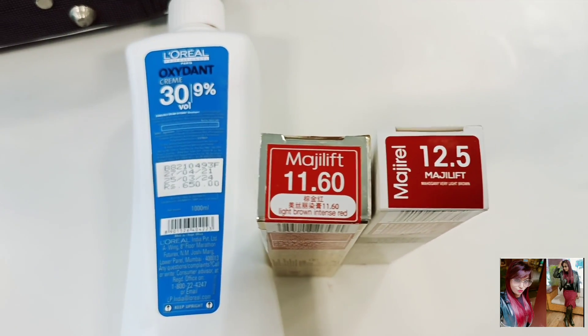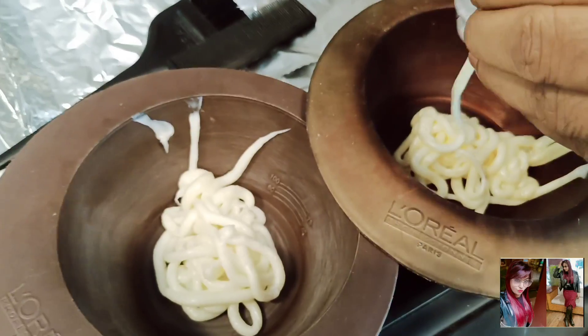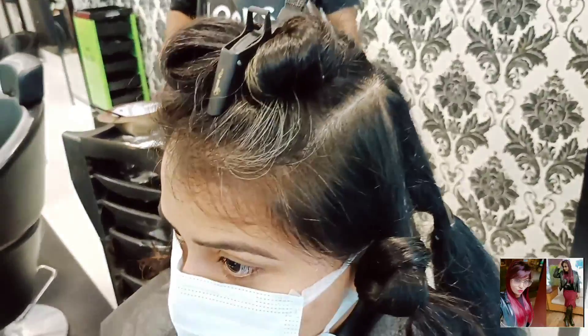Here I have used Mesolift 11.60 and 12.5, mixed in 30 volume developer in two bowls. The mixing ratio is 1 to 2. So let's get started.